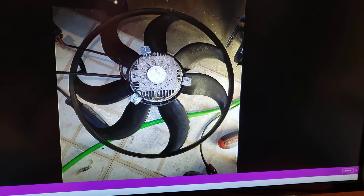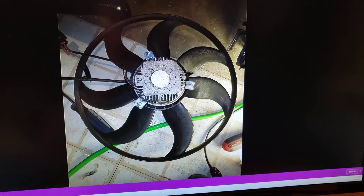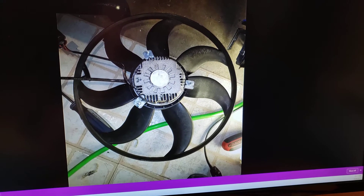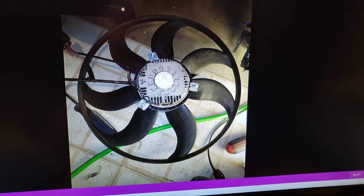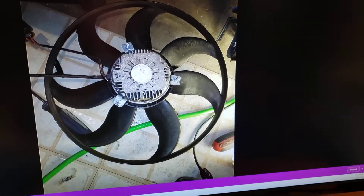Recently I worked on a project where I was trying to test whether or not the fans were working on a VW EOS 2009. I find very few videos about the EOS, so I thought I'd post this with information that I found.